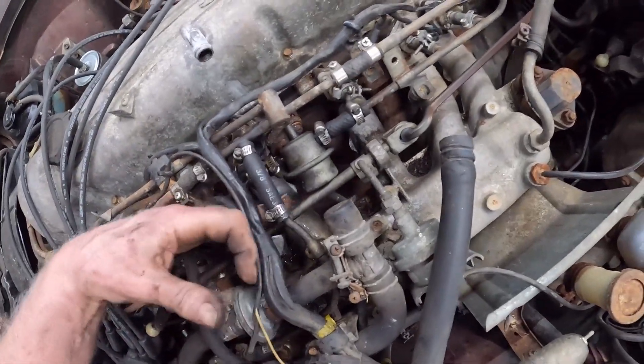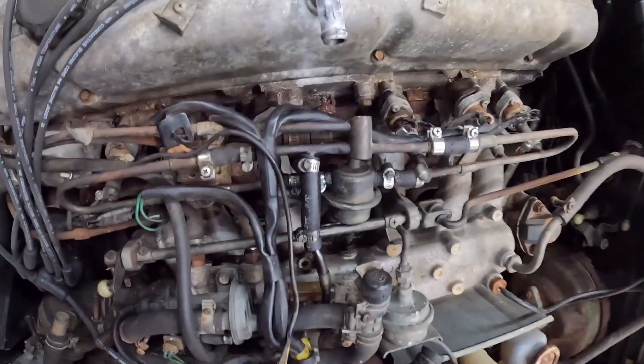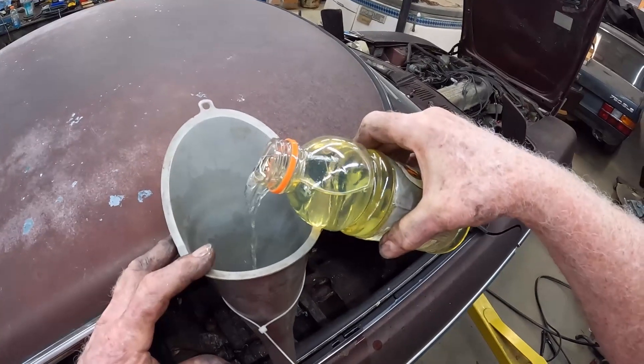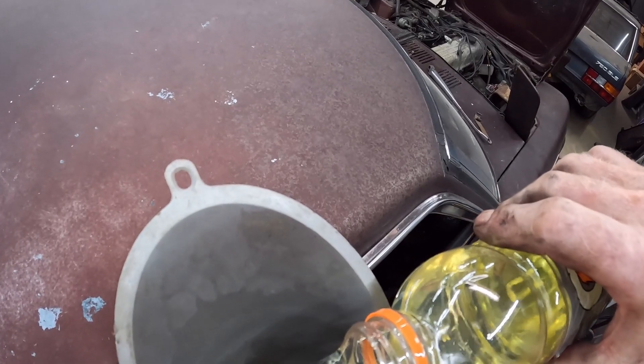Yep, we've got a hole in the line now. Activating the fuel pump again. I got some clean fuel here — this is actually ethanol-free fuel.